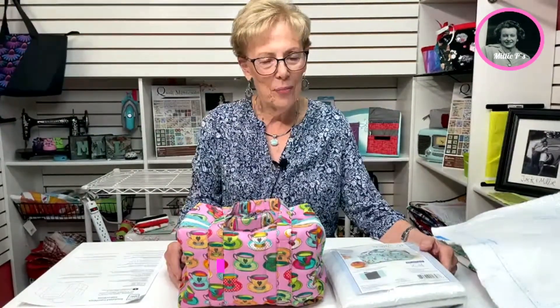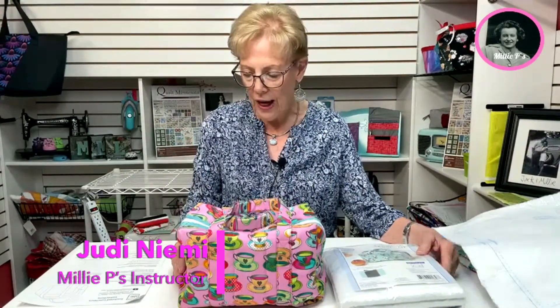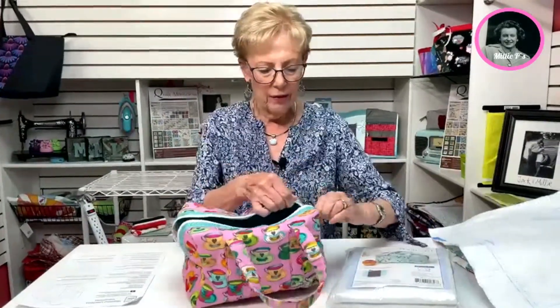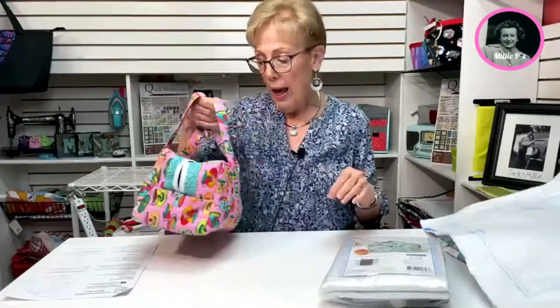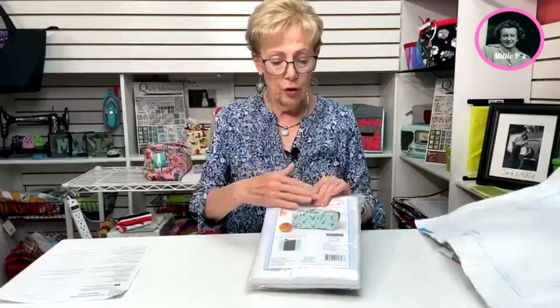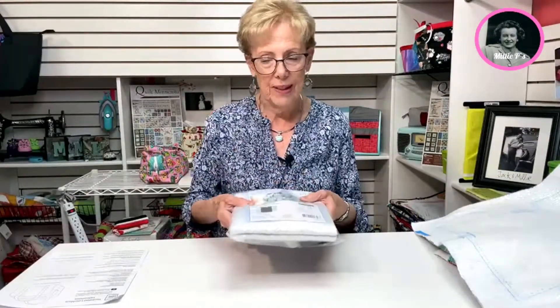Good morning. I'm here on behalf of Millie Pease today to talk about a new product to this store which is really fun. It's an insulated lunch bag and it's just absolutely sweet. You can see how this works — I will show you more about the inside later in the video. It is insulated, and everything comes in a bag with your insulation, zipper, cording, and a bag bottom as well.